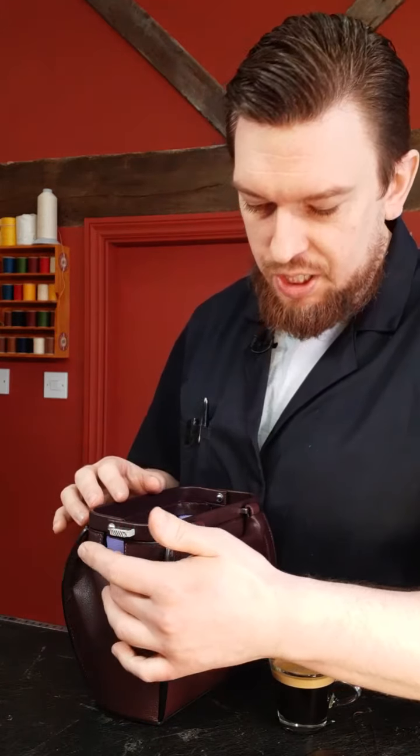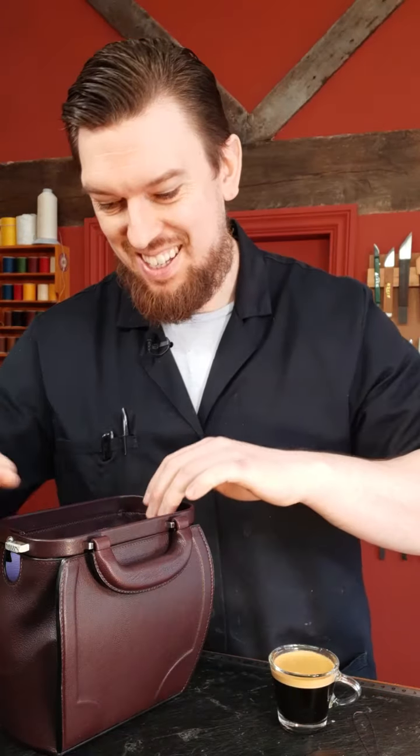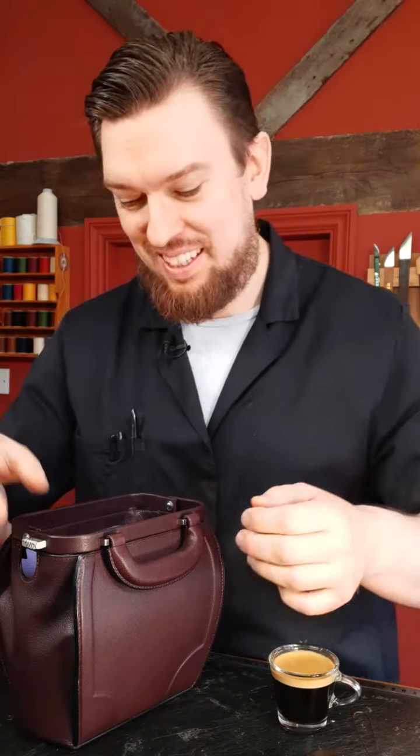Welcome to today's live with me, Phil. What are we doing today? Today I am stitching in the frame component of this top frame bag. I'm stitching it into the gussets and also the panels along the side. This side is already done — this side here with the lock. On the other side, which is where the handle is, is the most awkward side. If I knew I was going live, I would have done this side first and done the easy side on the live, but hey, that's life.